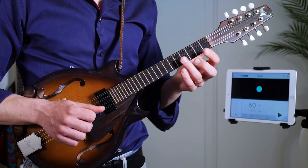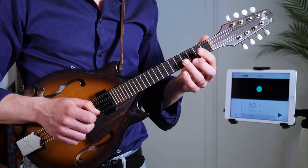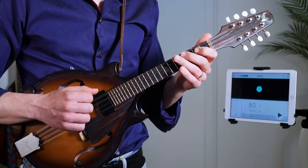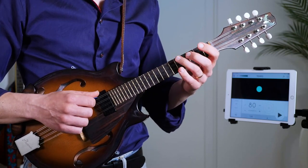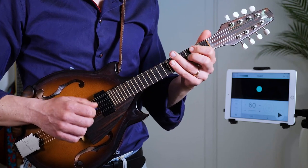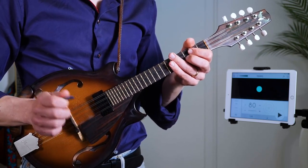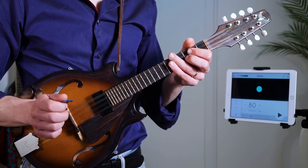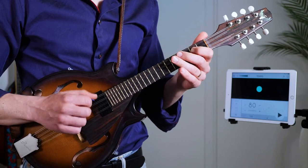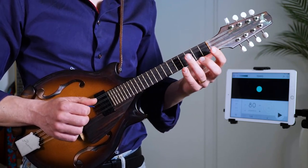For the fourth example, I'm showing you the lick in the key of C — so it's a C major scale. Again starting with a rest on the first note: one, two, three, four, one. It's the same lick, only in a different key.